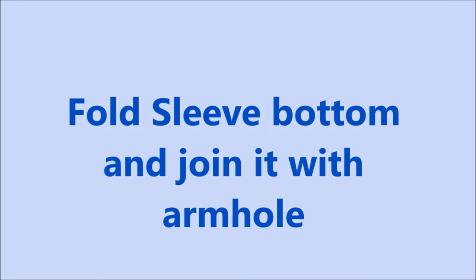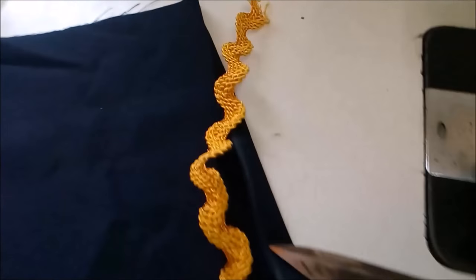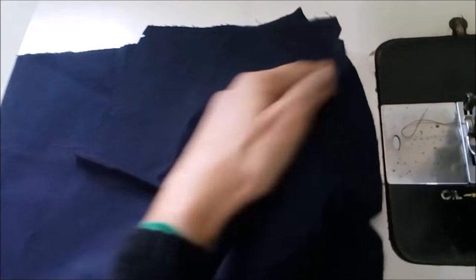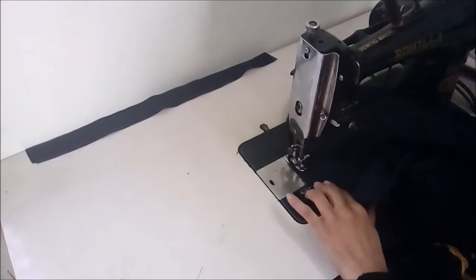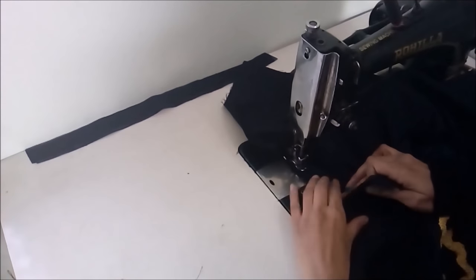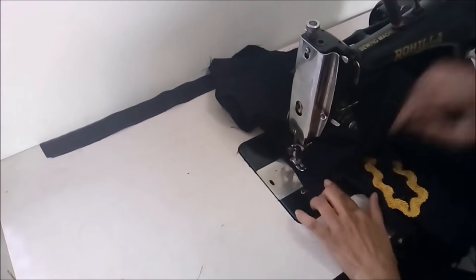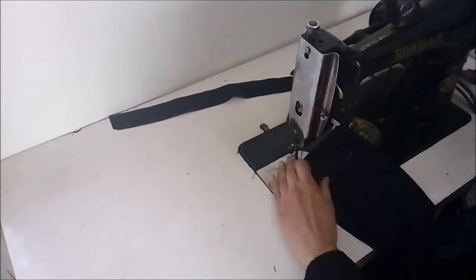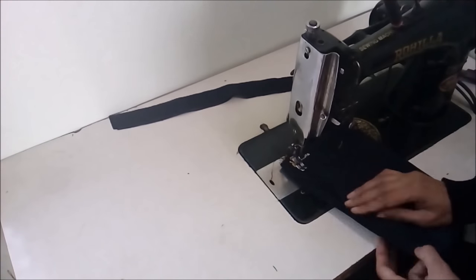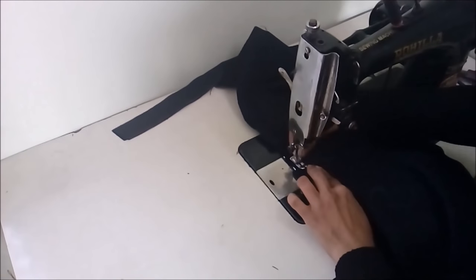Now the simpler part: fold one and a half inch inside of the sleeve and join it with the armhole. Stitch this sleeve with the armhole — all right sides would be inside and wrong sides outside. There is a notch in the middle of the sleeve — be sure it comes in alignment with the shoulder stitch — and stitch the sleeve all around the armhole. If it doesn't fit, pull your sleeve around a bit. Start stitching from the bottom of the sleeve, and both sides of the bodice stitch the same way. This way our bodice would be complete.